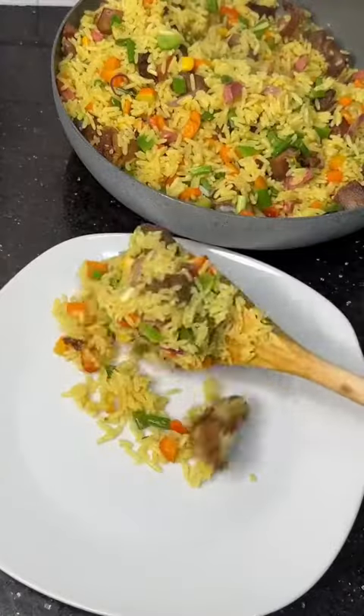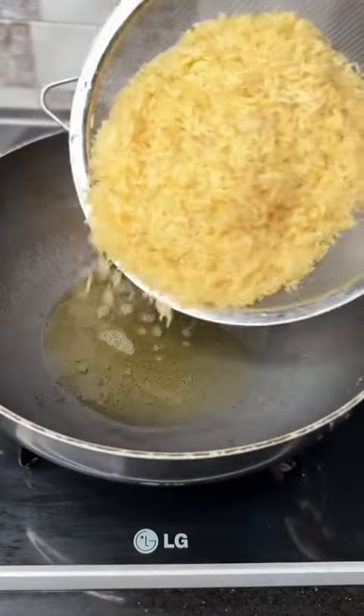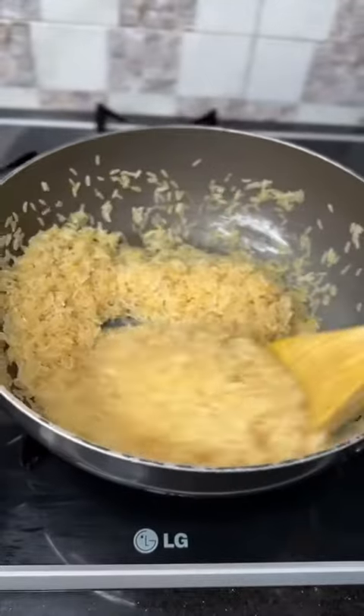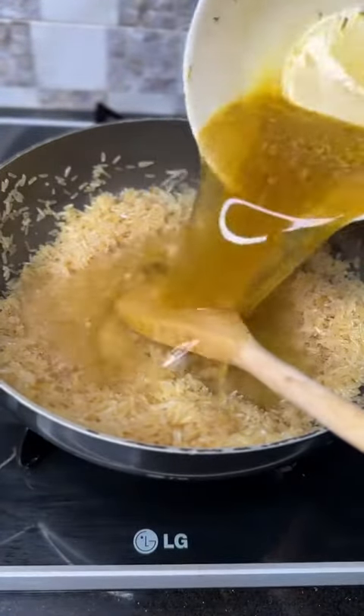Hi guys, it's Tima here. Today I'll be showing you how to make goat meat fried rice. In your pot, I'm going to add my oil, then the rice. I'll stir this rice for five minutes. As you guys can see, I didn't parboil my rice — I just washed it thoroughly.